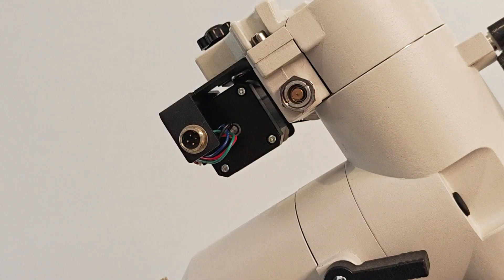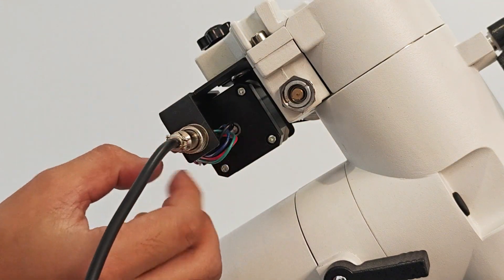Finally, use an aviation connector to connect the two motors. The kit is now installed.